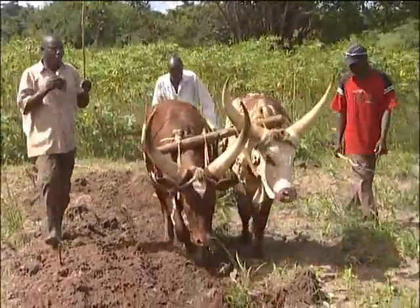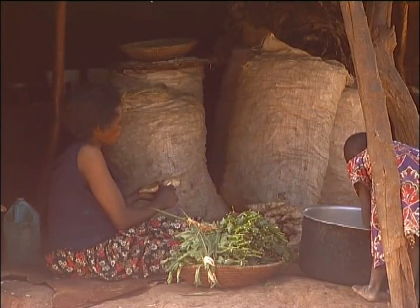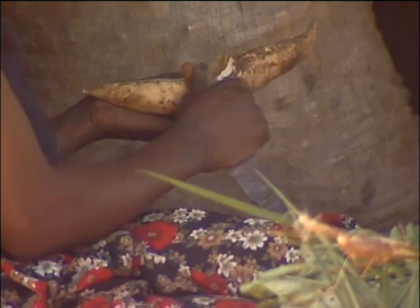Since we joined the project, the changes we found are that now we have food security in this place — our homes have food. We also sell the tubers to other people, like cattle keepers, who come to our homes to buy.